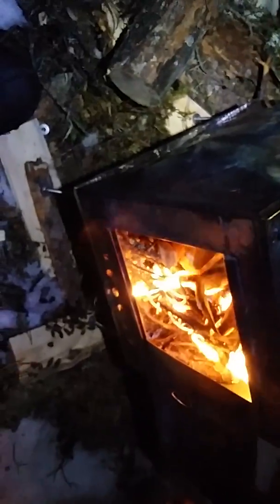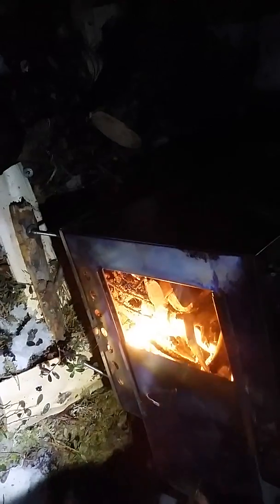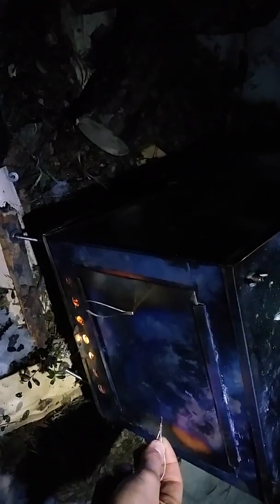I'm going to get the tent nice and hot, and I'm going to have some reindeer meat which Al very kindly got for me. The stove was just a pig last night — absolute mare — but I should hopefully get going now. All right, I'm going to turn this off and I'll do another one in a bit.